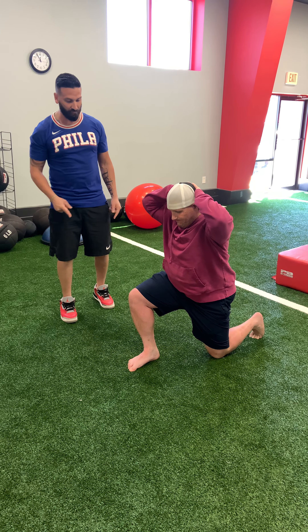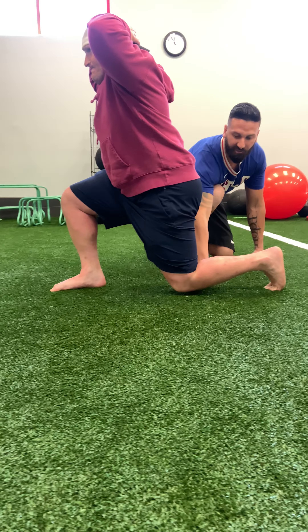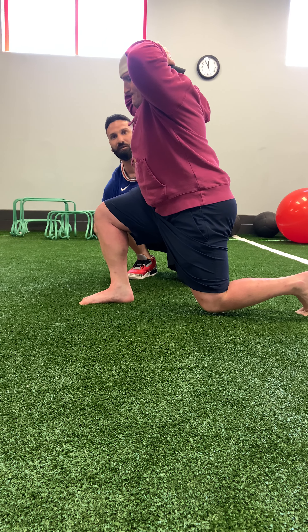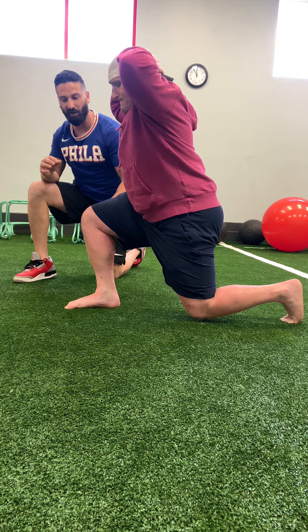So Tim's going to push through his front foot — his lead foot, which is his right foot. He's going to make sure that this back knee comes off the ground. He's got his shin parallel to the ground. We're looking at a 90-degree angle here with the front leg. You're going to hold that split squat somewhere between 10 to 20 seconds, whatever you can do in between that range.